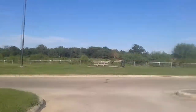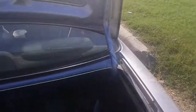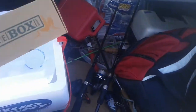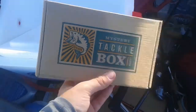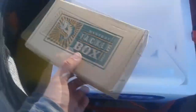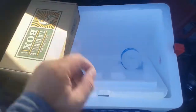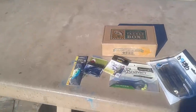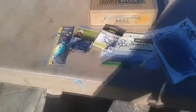Day 2 of my Espada Park Challenge. I got this month's Mystery Tackle Box - this is what I'm going to use today. A lot of good stuff in there, so hopefully I'll be able to get something with it. Got some pretty good stuff in here this month.